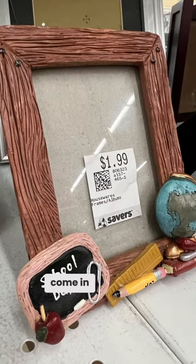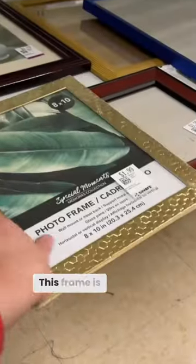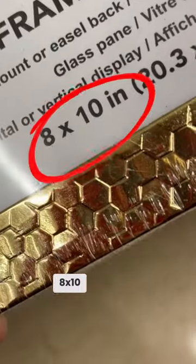It does really help to make your artwork the standard size that frames come in. That way you can just pop them in. This frame is standard size 8x10.